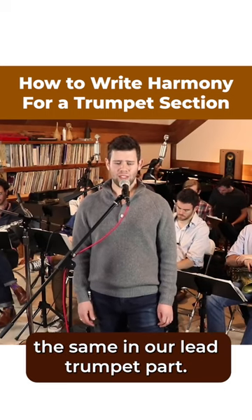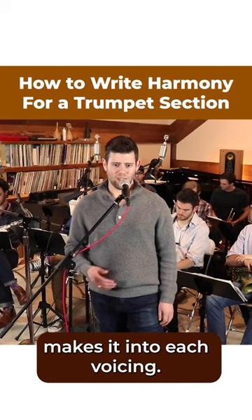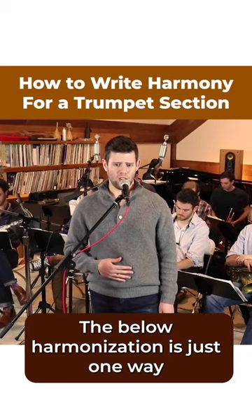The line from above is going to be held the same in our lead trumpet part. Don't worry if not every chord extension makes it into each voicing. The below harmonization is just one way to harmonize this melody.